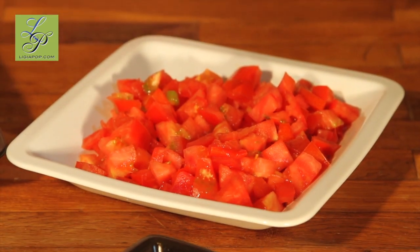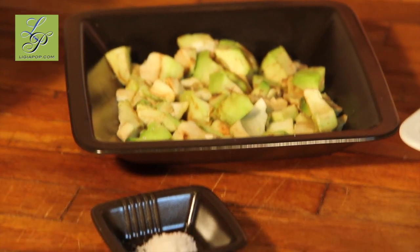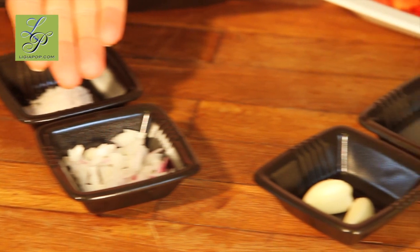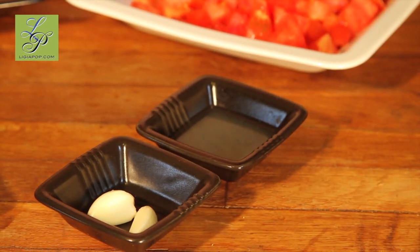Here we have two sliced tomatoes, two sliced avocados, salt, one small onion, some garlic, and the juice from one small lemon.